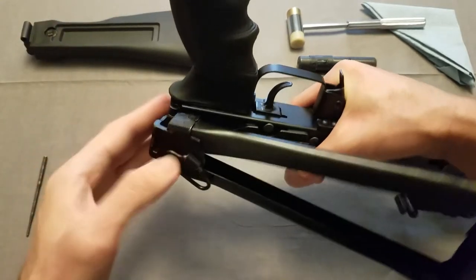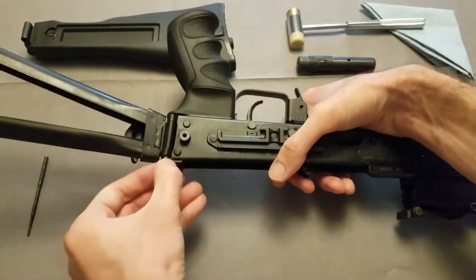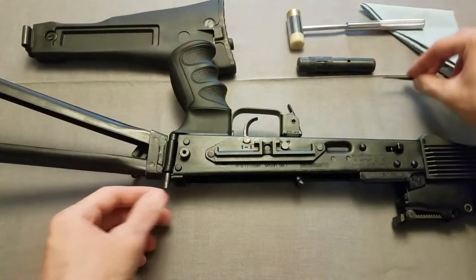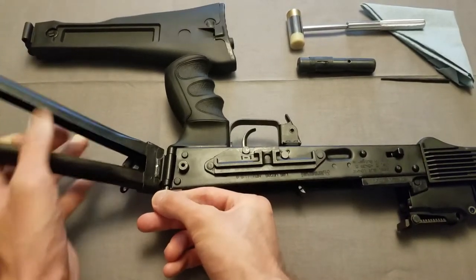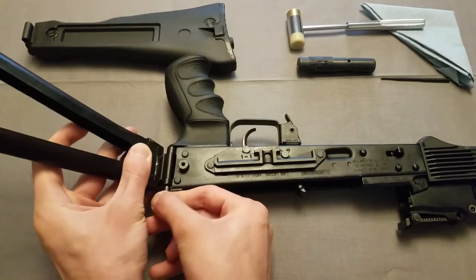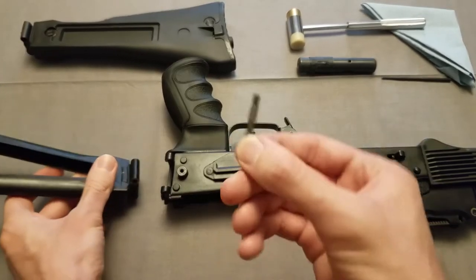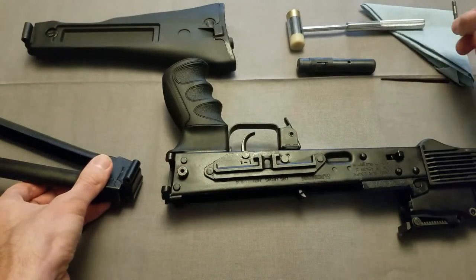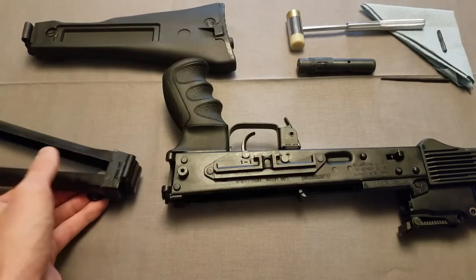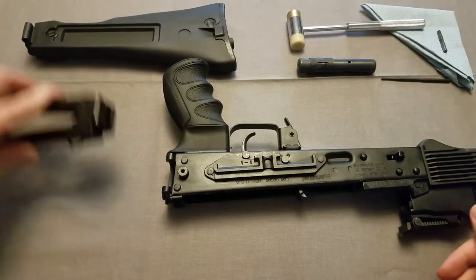There we go — I just pushed it out a little bit more with the pin, and then this will need to get lined up, and that will just come right out. This will have to go back in the same way — as you can see, it's not the same on both sides. I'll set this over here; I have a little bit of oil on it, so I want to keep that on the towel so it doesn't get dirty.